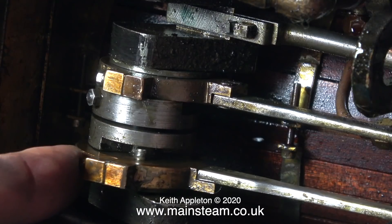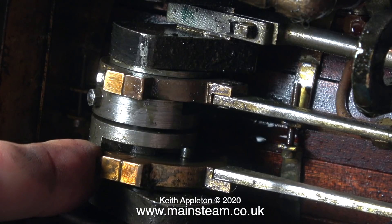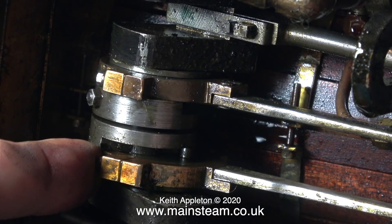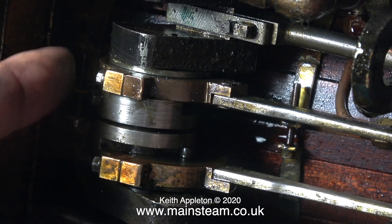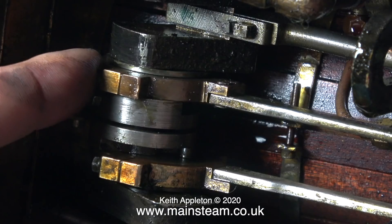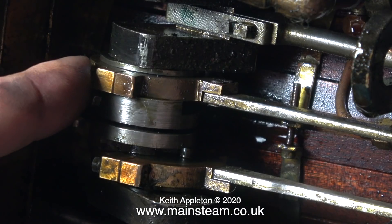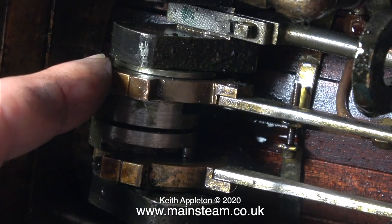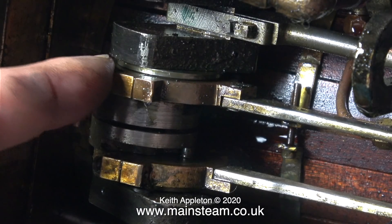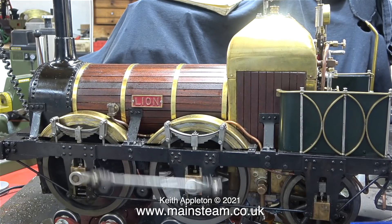I'll explain how slip eccentric works. Both of the eccentric sheaves are not fixed to the axle - they can rotate around it. Each of the eccentric sheaves is fitted with a peg, and there are two adjustable steel quadrants which stop the eccentric sheave from moving too far around the axle. The position of each quadrant - one for forward and one for reverse - controls the slide valve events in the steam chest to both admit and exhaust the steam. Slip eccentric valve gear is very simple and very easy to make. Here's the Lion in steam on the bench - I'm going to stop speaking for a while and just let you watch it.